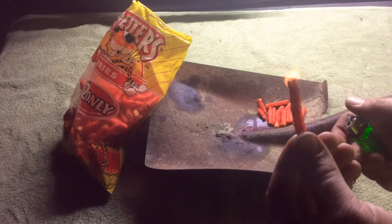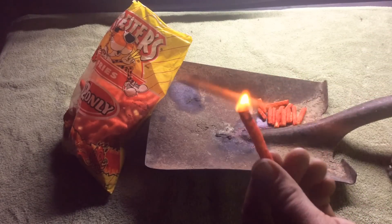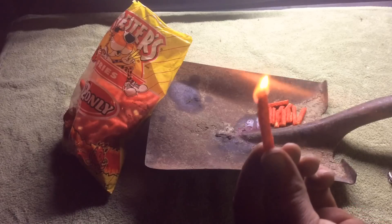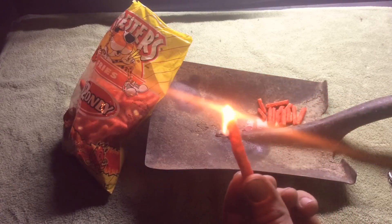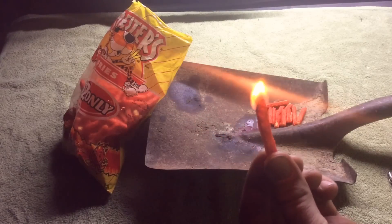Let's see if it even burns. Looks like it's taken — it is! That's a decent flame on a Cheeto. I'm gonna try to turn the light off and see what that looks like. There you go, look at that!